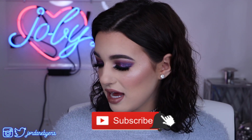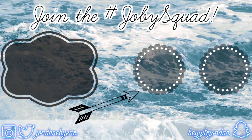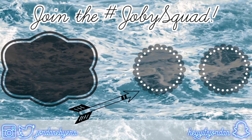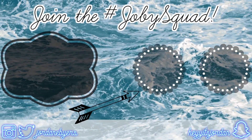Anyways, thank you guys so, so much for watching today's video. I'm honestly really impressed with everything. The only thing I didn't like is the liquid highlighter, but everything else is absolutely bomb. I am so, so impressed with the eyebrow stuff — girl is going to be using that eyebrow pencil for days. Anyways, thank you guys so much for watching today's video. Don't forget to subscribe down below to become part of the hashtag Joby Squad, and I'll see you guys in the next video. Bye!